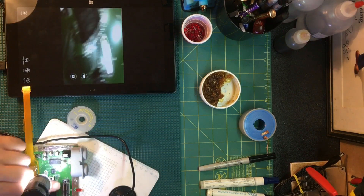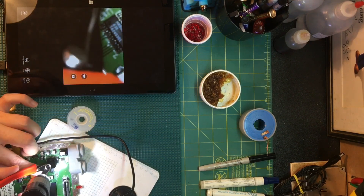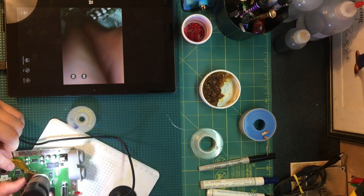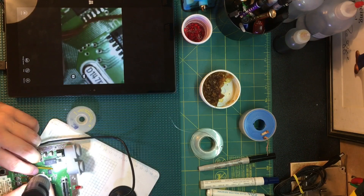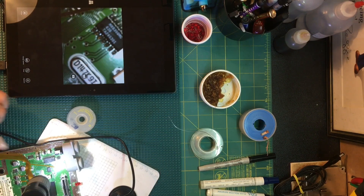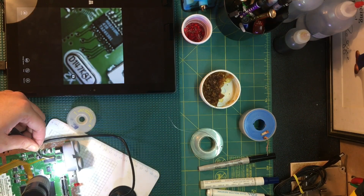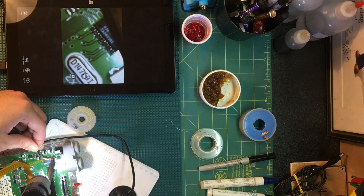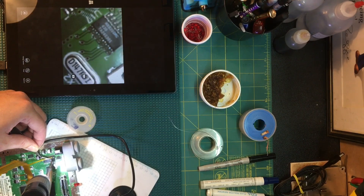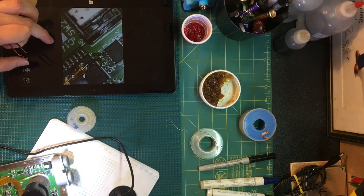I'll add a little heat from the bottom too to make sure it flowed. Then fold it over the top of the PIF chip and cut it off — just need a tiny little bit. Oops — wasn't under the microscope for that.